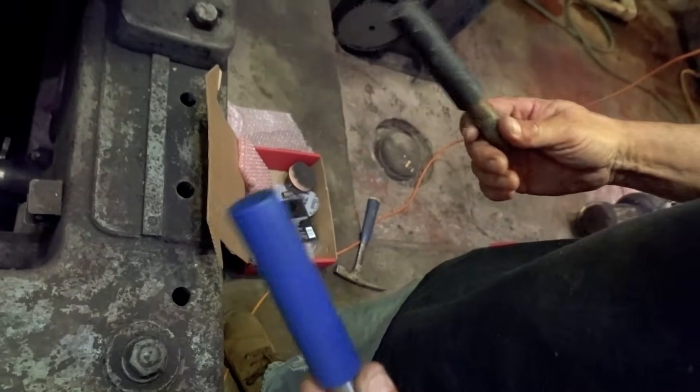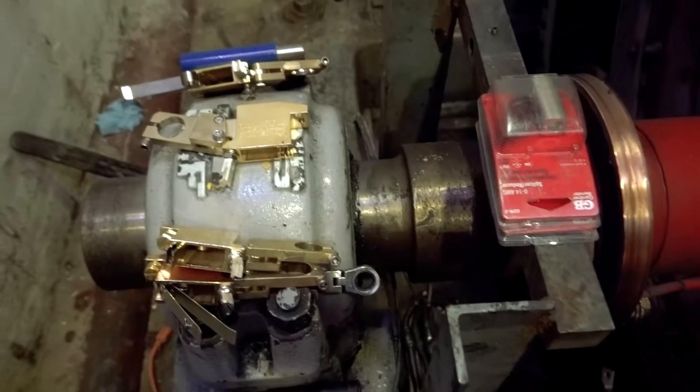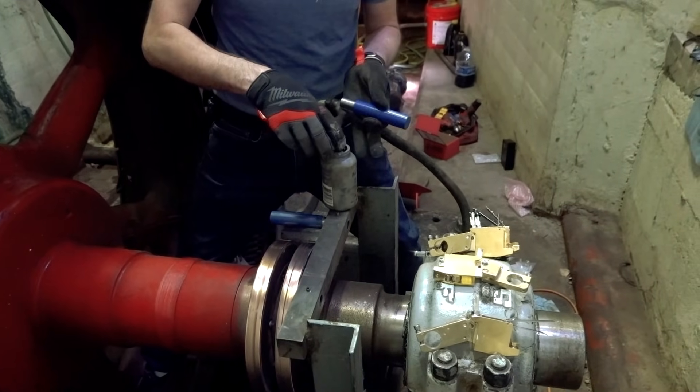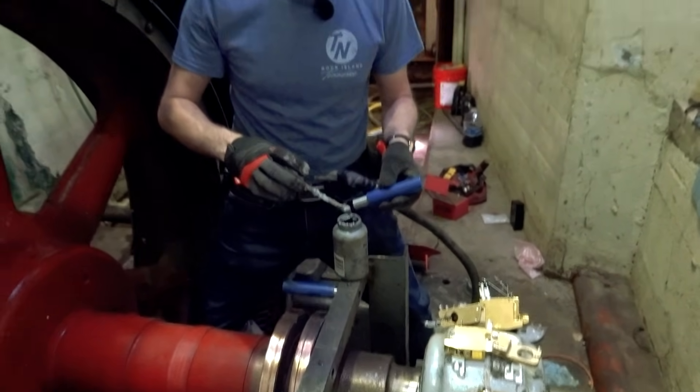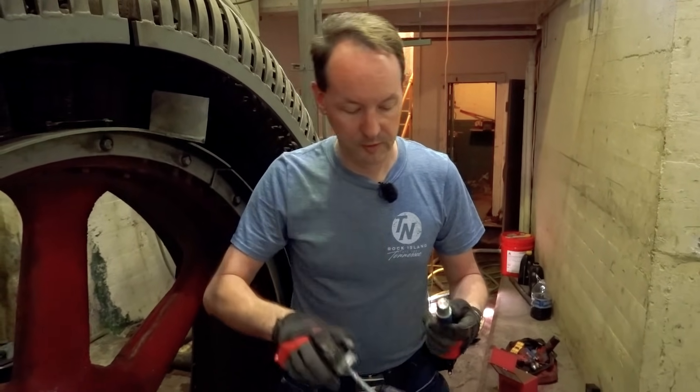I'm here with my good friend Bootsy Armstrong and we're gonna install brushes and brush holders. I've gotten to install brushes a million times but I never did brush holders before - the whole thing. This is exciting, this is cool. Every time I put a foot there an ocean inspector's head explodes.